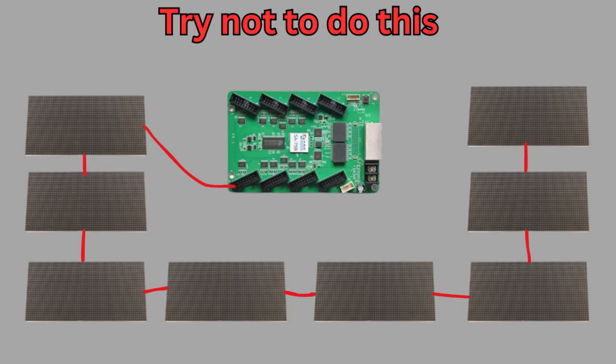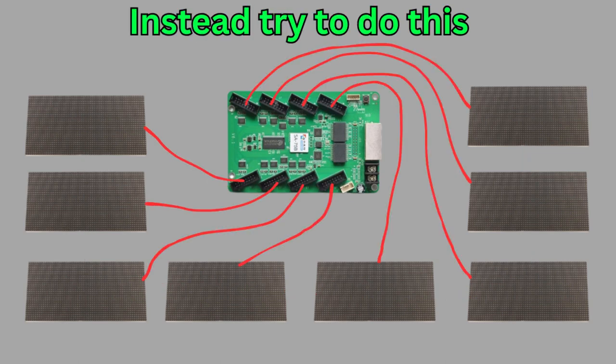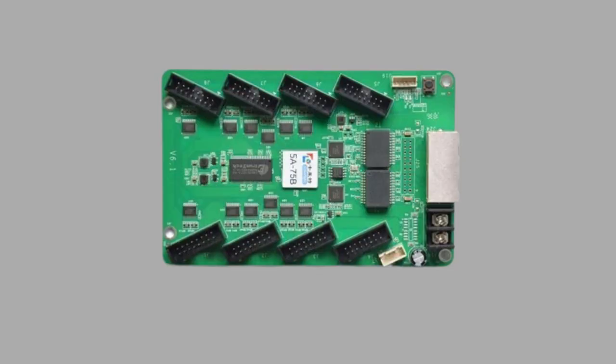I couldn't find any exact information about panel limits in the Colorlight card manual — all it told me was the max number of pixels it can run. But what I've heard is you can have up to eight P5 panels off of one connector and 12 P10 panels off of one connector. When hooking your panels to the Colorlight card, you want to spread out as many panels as possible across multiple outputs. So if you have eight panels, try not to put all eight on one connector — ideally one panel per connector. Because the less panels per connector, the better. You also can't select which connectors you want to use — you have to use them in order from J1 to J8.